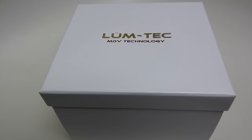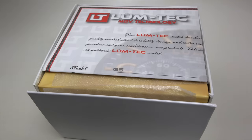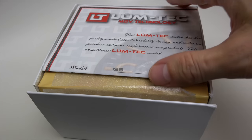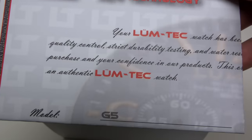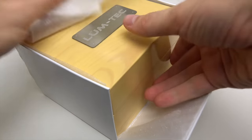What's up everybody, today I want to show you a nice and cool watch — it's a Lum-Tec. Maybe somebody knows this brand, but maybe some of you are hearing about it for the first time.